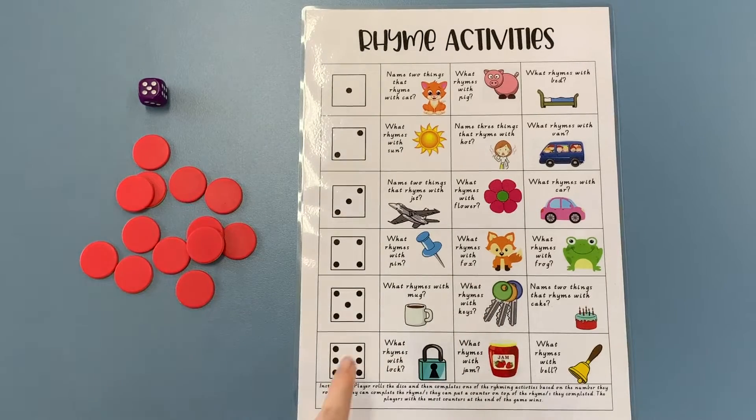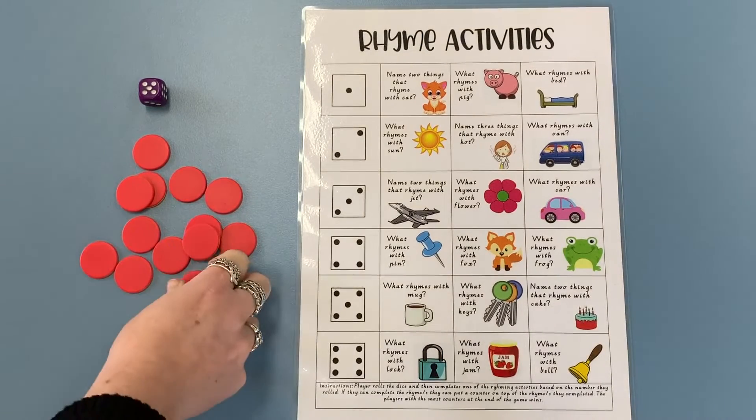I need to pick one of these pictures — I could pick what rhymes with 'mug', what rhymes with 'keys', or name two things that rhyme with 'cake'. I'm a bit of a foodie so I'm going to pick cake. It needs to have the same ending sound but we change the initial sound, so instead of 'cake' I'm going to say 'bake'.